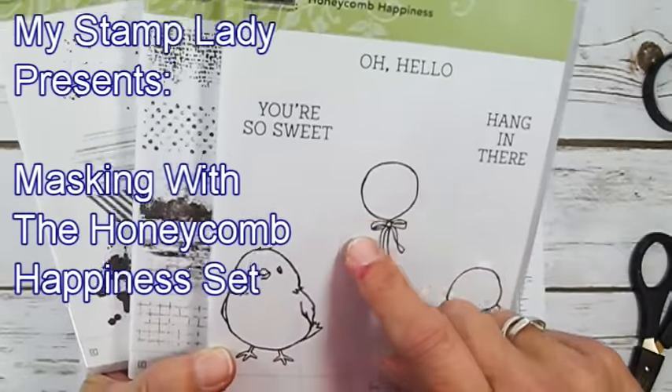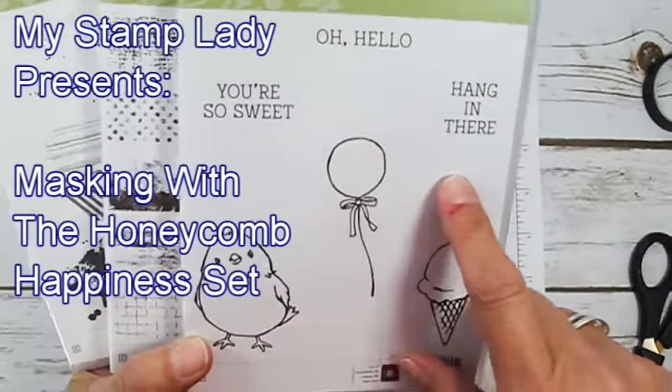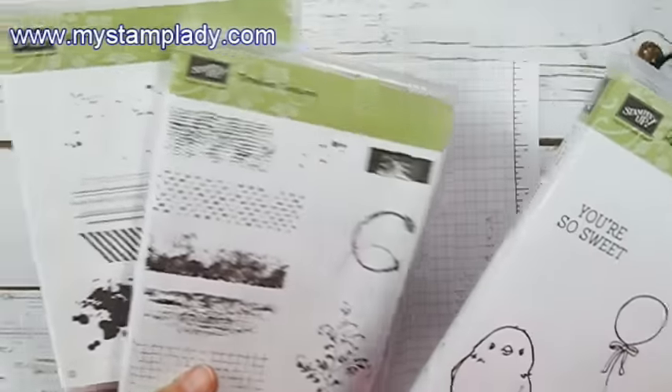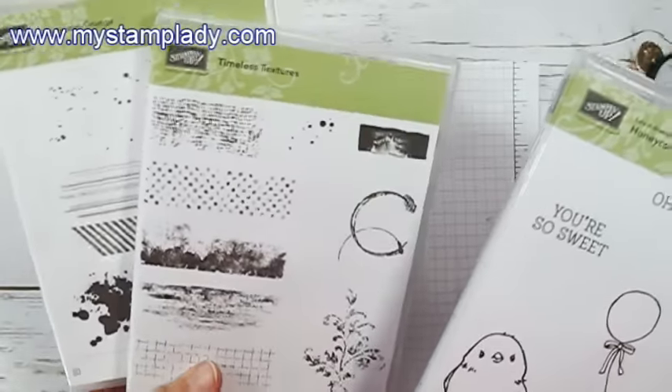Hello, Chris from My Stamp Lady. I'm here today to share a project with you made with this celebration set called Honeycomb Happiness. I'm also going to be using some texture stamps from Timeless Textures and Gorgeous Grunge.